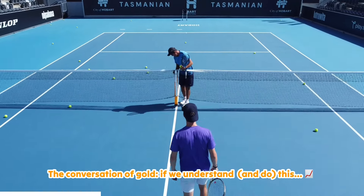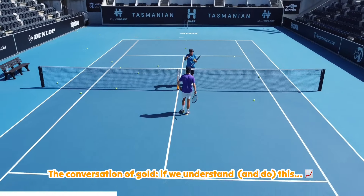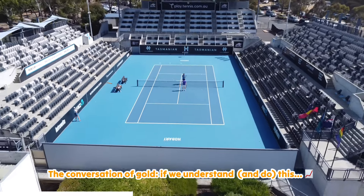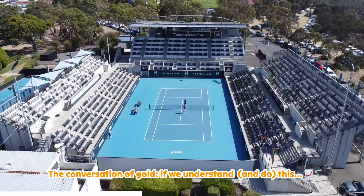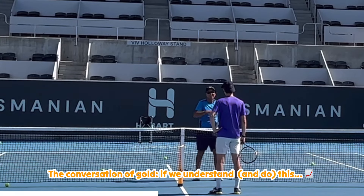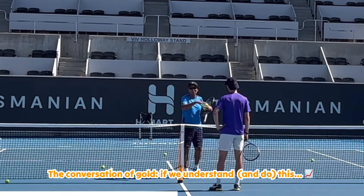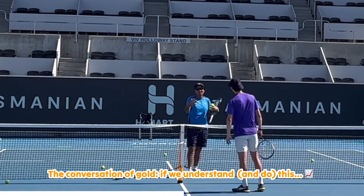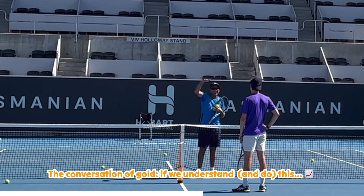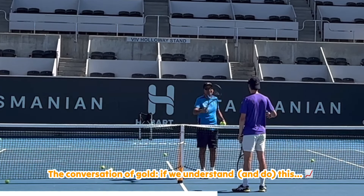I probably wouldn't be this focused if I didn't see what I'm seeing in your game, because I'm seeing a lot of really good things. Seriously — you've got a solid game. I watch a lot of professional tennis players and there's not much difference. It's just your reacting, moving, getting in the right position, working on one or two little things — getting the racket face there and high over the net.